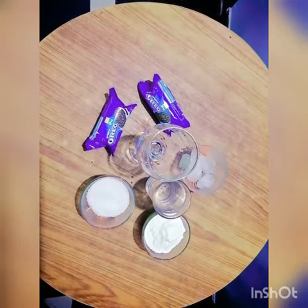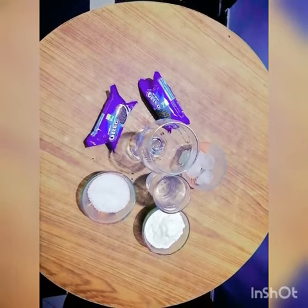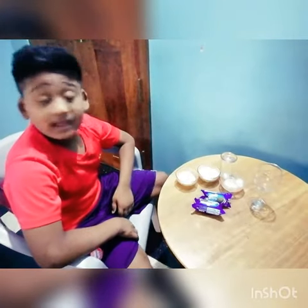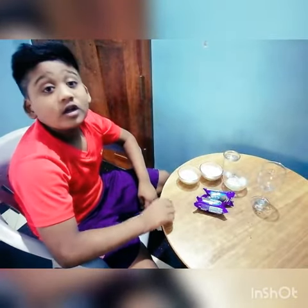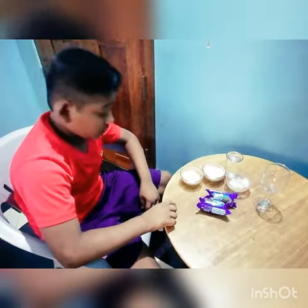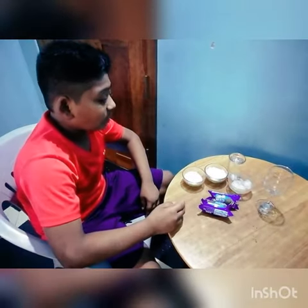Hi friends, welcome back to our channel. Today I am going to make an Oreo milkshake. To make it, we need two small packets of Oreo, two tablespoons of sugar, four tablespoons of milk powder, ice as required, and two glasses of chill water.